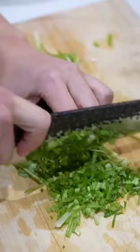Mix everything together, then add in one bunch of chopped cilantro stems. To fold, wet the edges, then pinch the middle in. Then pleat from the outside in.